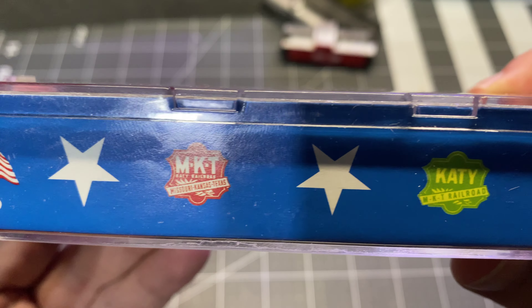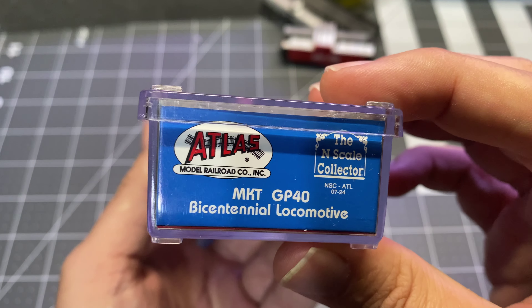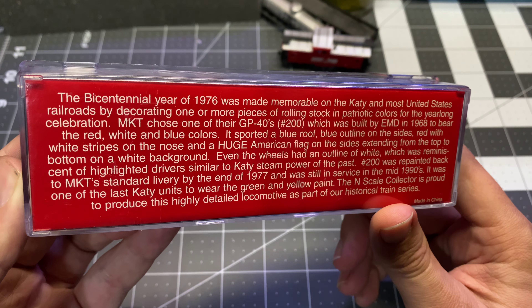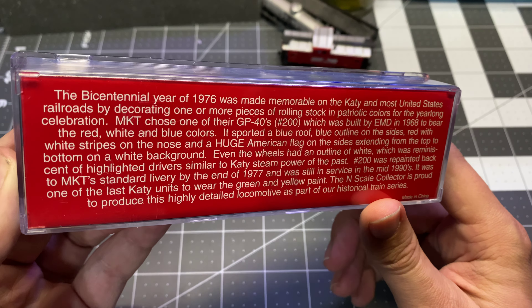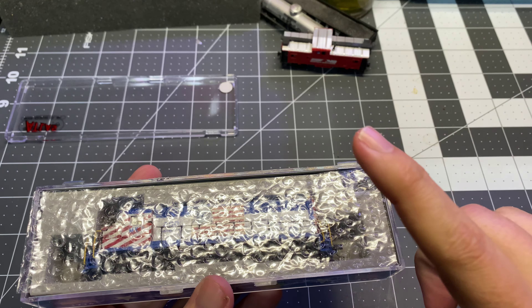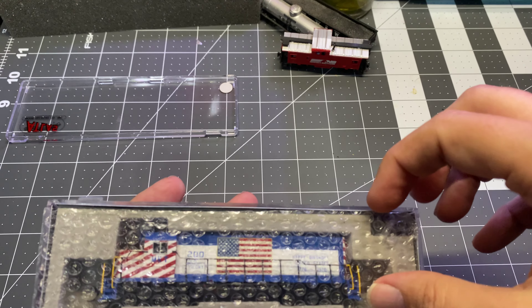I've got a cardboard insert, we've got our MKT logos, the Katy 1776, our Bicentennial end caps — MKT GP40, Bicentennial. There is a little bit of potted history here about this particular unit and the Katy's 1776 celebratory stuff. It looks 100% legit. I couldn't have bought a new GP40 and paid someone to decal and paint one up for me for what I paid for this. So to me, it's worth it.